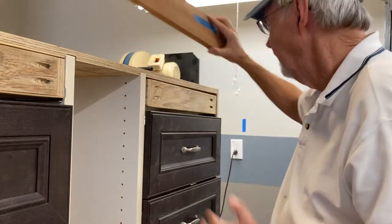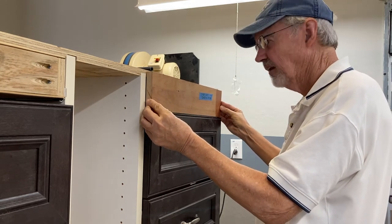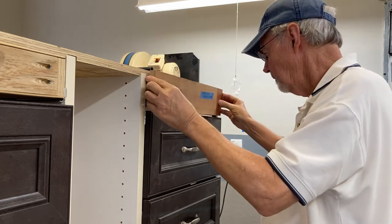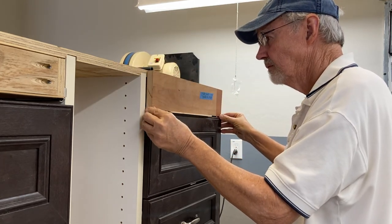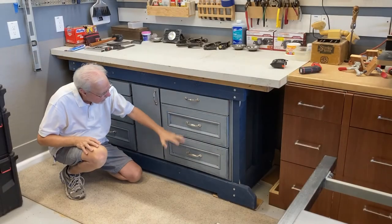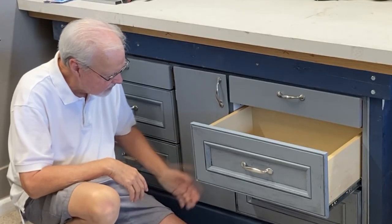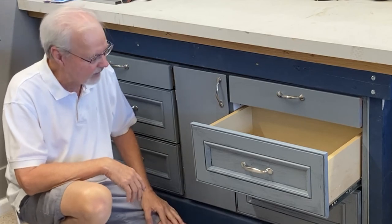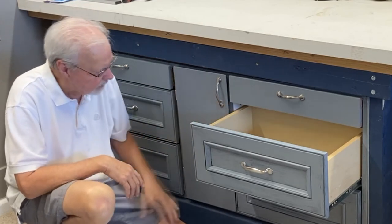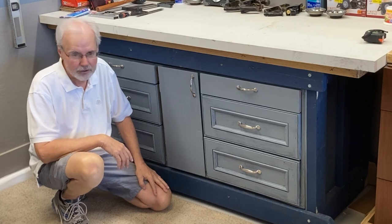We'll put a false front on it — something like that. I'll use a paint stick as my spacer for that. Well, there you have it — worked out all right. Maybe the only drawback on those small three-eighths inch drawer slides is they only pull out three-quarters of the length of the drawer. But the drawers aren't that deep, so it's not a big deal. Thanks for watching — see you on my next project.